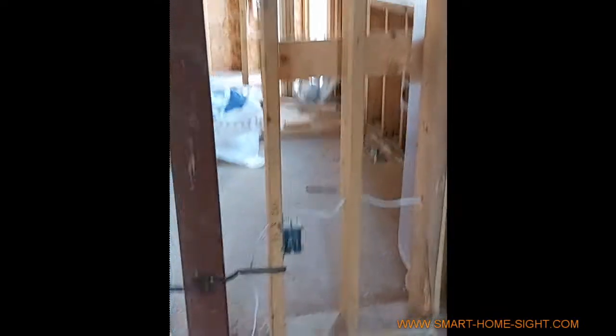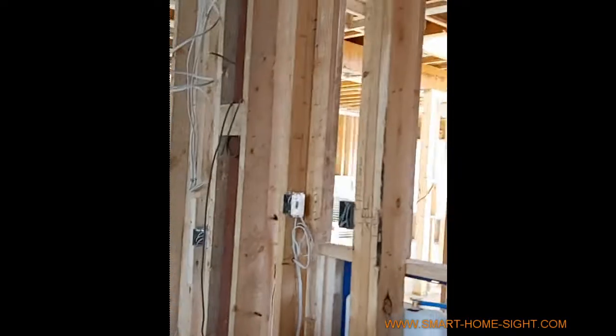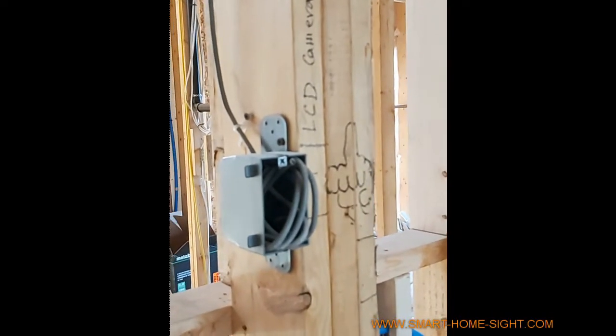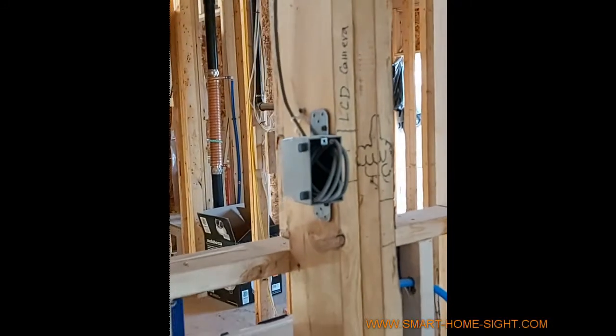Or maybe you're going to use it for the kitchen — it's also a phone port. And then this LCD — any monitor — we use Cat6 for monitoring the camera from the basement.